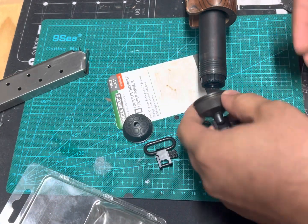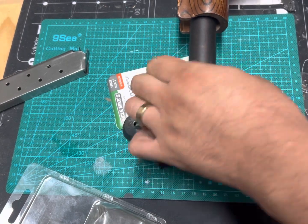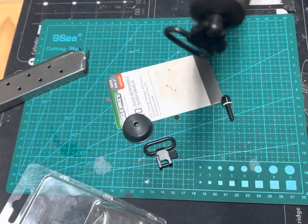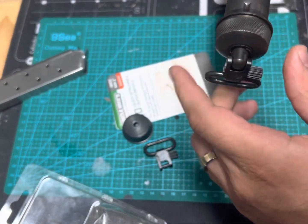Super simple — just screw it on. You may come into the situation where the sling swivel is actually cocked at an angle. All you got to do is twist it and it'll go on straight.